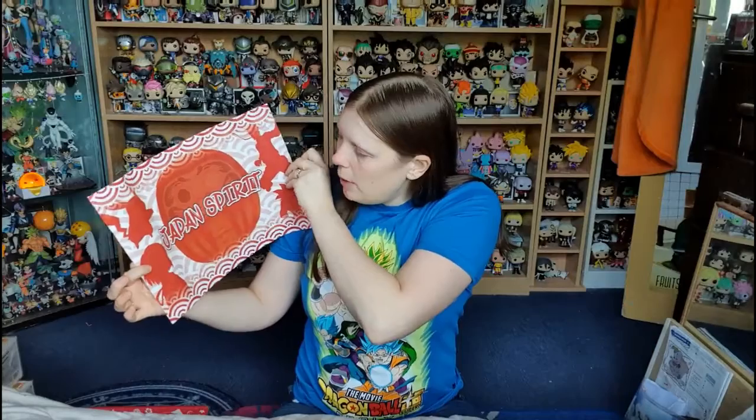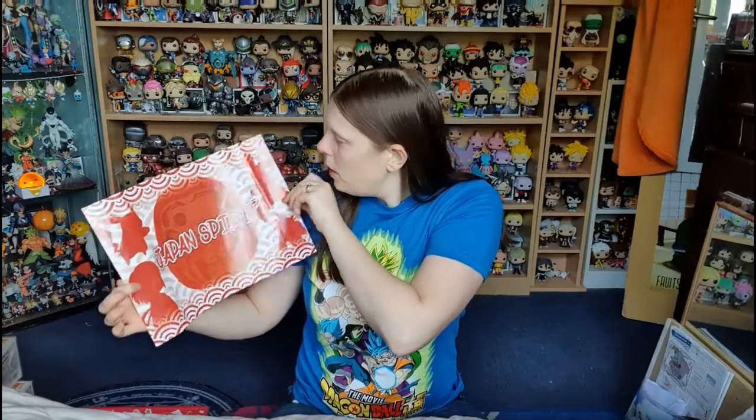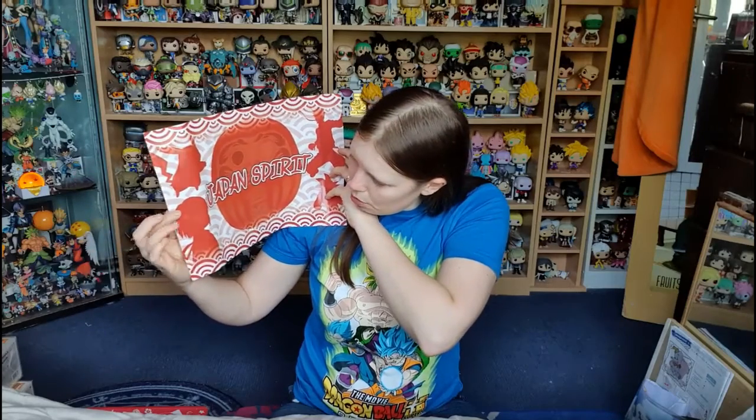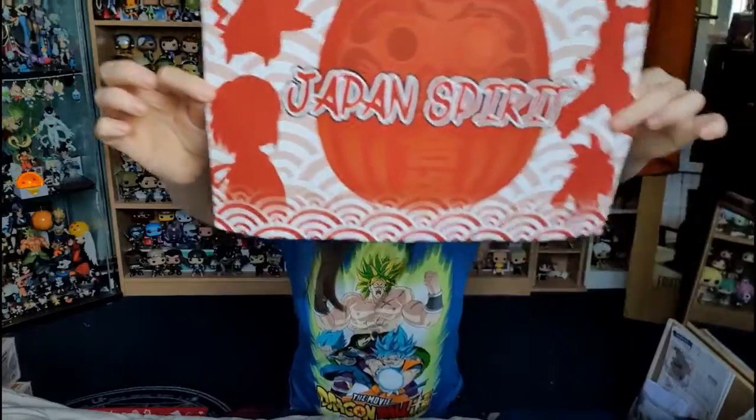First up we have the cover art which gives us teasers of what's in it — here is Japan Spirito. We have Pikachu, there's Naruto, there's Goku, and I'm pretty sure that's Sen from Spirited Away there at the corner. I wasn't expecting Spirited Away so that's pretty cool, because she is quite heroic in that film — it was the first anime film I ever saw at the cinema. Banging film.